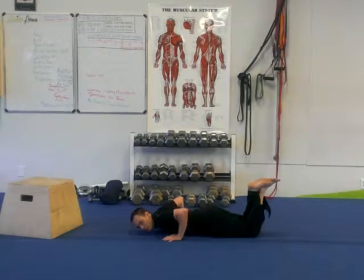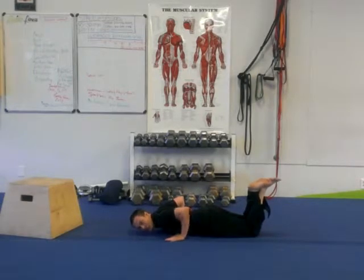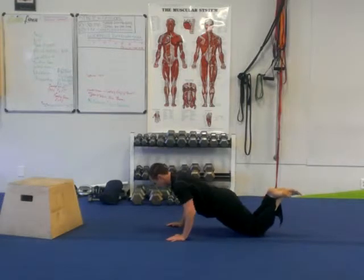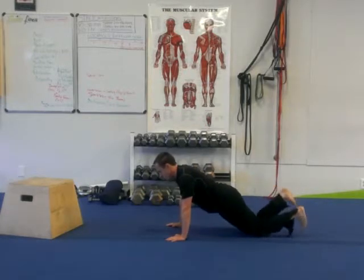We will rest there for one second. For me and my clients, I'll make them take those hands up off the ground, reset it, hands right next to the chest, push those palms back into the ground, raise it back up, back down slow and controlled. Of course, when you can master this movement, that's when you're going to go into toes.